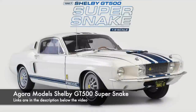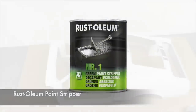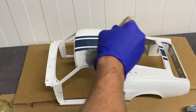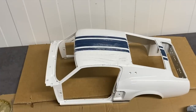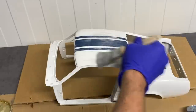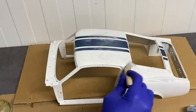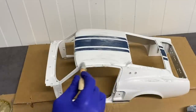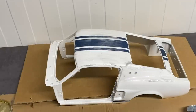It has been quite a while since I actually updated the 1 to 8th scale Mustang build from Agora Models. This build is not really a conventional magazine style build where you simply screw or glue all of the parts together and end up with a finished piece. I decided to take it a different route — I wanted to change both the interior color and the exterior color. With this model being 1 to 8th scale it is massive, and the undertaking of changing a lot of the colors is also not a small task.